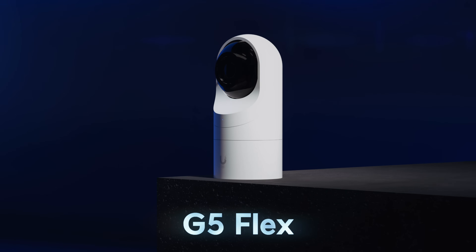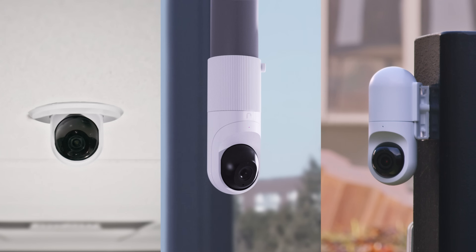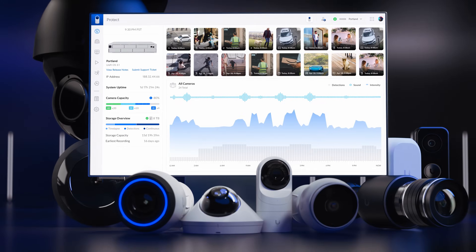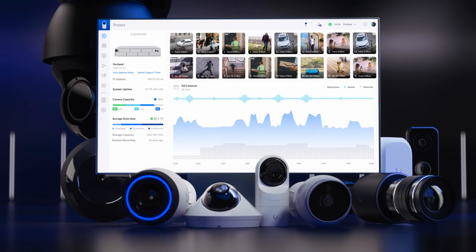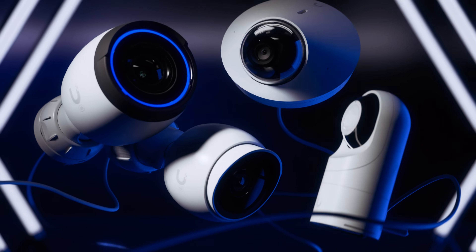Finally, the G5 Flex — our most versatile camera — can be mounted in any environment, indoors or outdoors. All G5 cameras are managed by our license-free UniFi Protect software that runs standard on UniFi Gateway consoles or video recorders, and can be simply powered by UniFi Power over Ethernet switching.